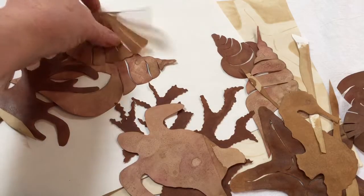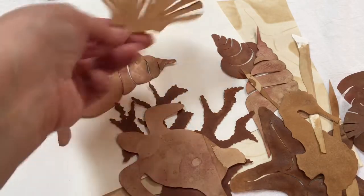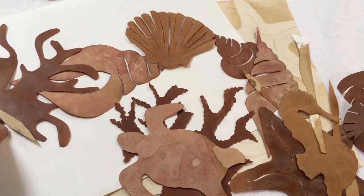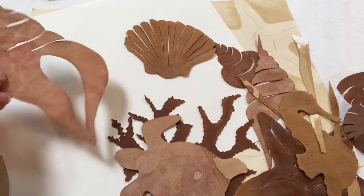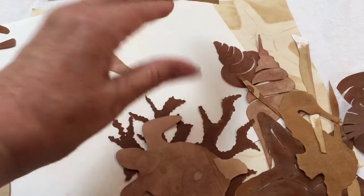I did a few in the beginning using copy paper to cut out my designs — that did not work. That paper got so soft and flimsy so fast that I couldn't use it. Amazingly, this resume paper actually just got stiffer and firmer.